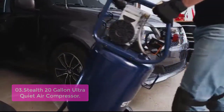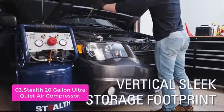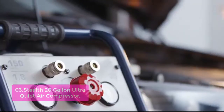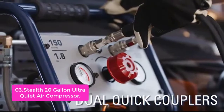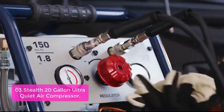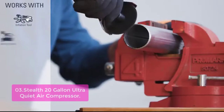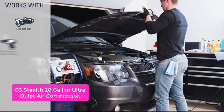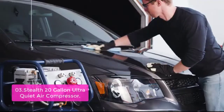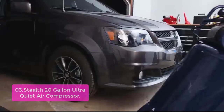List number 3: Stealth 20-Gallon Ultra Quiet Air Compressor. The Stealth is one of the most powerful compressors on the market, providing up to 1.8 horsepower with a 20-gallon tank. It uses a high-quality induction motor that generates the power needed during operation and produces less heat than a standard capacitor motor. The Stealth is designed to be quiet, and it's built to last longer, able to recharge in just 70 seconds.